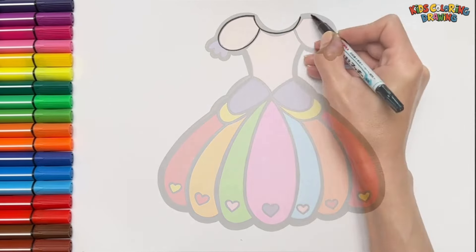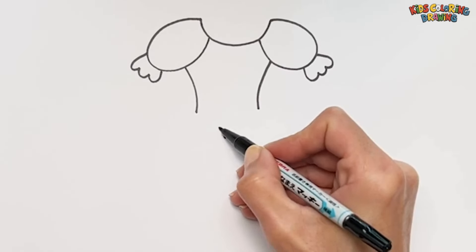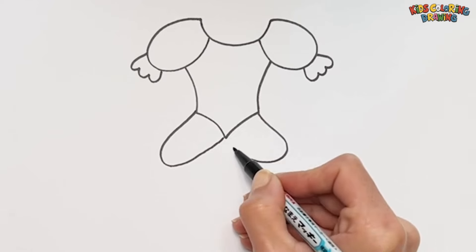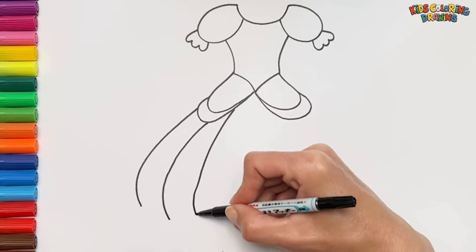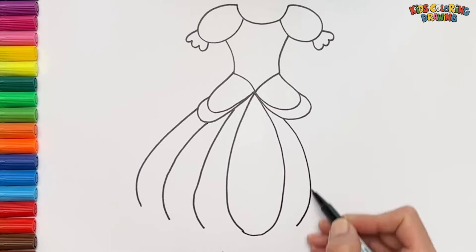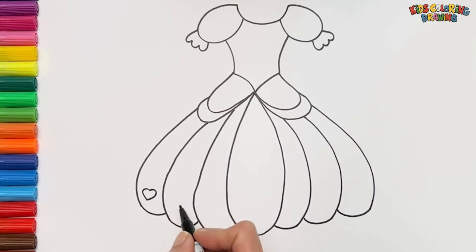At first we are going to draw a nice dress like this. Now I add a little heart at the bottom.